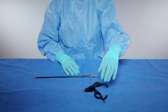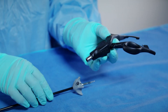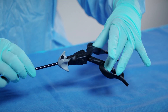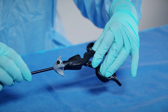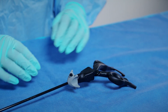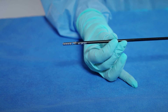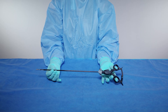Open the handle fully. Keeping the handle open, insert the sheath tube into the handle as far as it will go. While holding the sheath tube in place, begin closing the handle. The sheath tube should then automatically click into place. Only a slight effort will be required if the instrument is assembled correctly. Confirm successful assembly of the instrument by opening and closing the handle. The jaw tips should open and close in response. You have now successfully assembled the instrument.